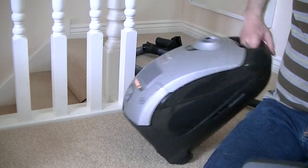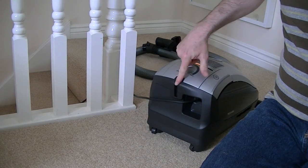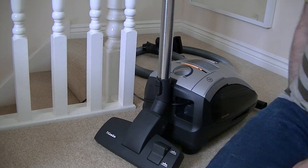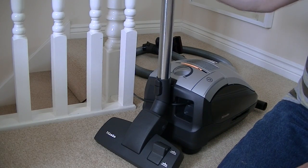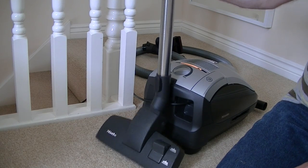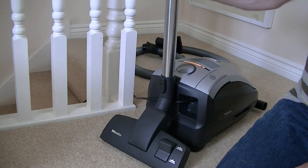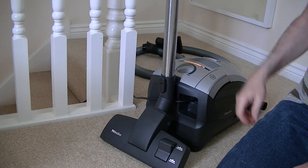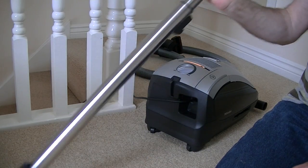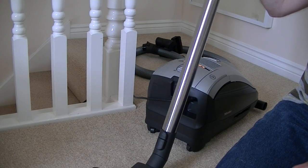There's also a further parking bracket at the back. So if you need to pause your vacuuming, you can just pop it in there instead of throwing it on the floor or propping it against furniture — it holds it nice and secure. When you carry on with your cleaning, you just lift it off and get back to your housework.